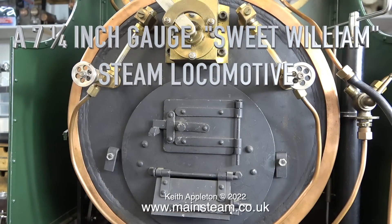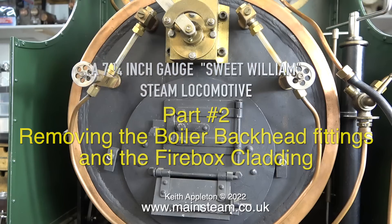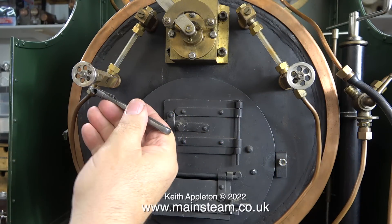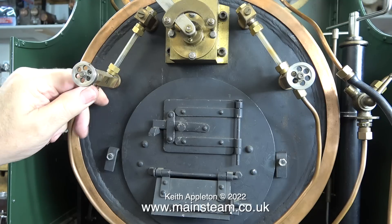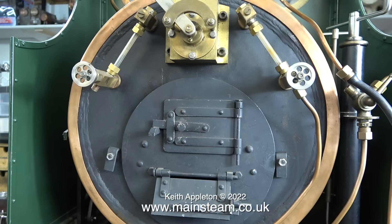Welcome to part two of a seven and a quarter inch gauge Sweet William steam locomotive. This episode covers removing the boiler backhead fittings and the firebox cladding. I had to re-record the first part of this voiceover because the original one sounded quite different — this is a difficult job.